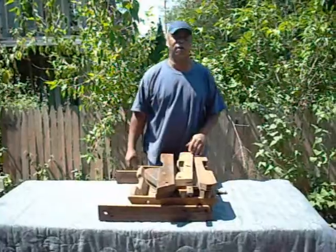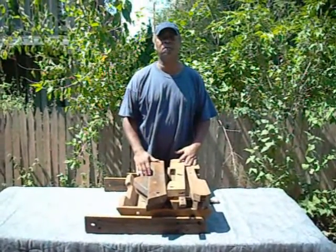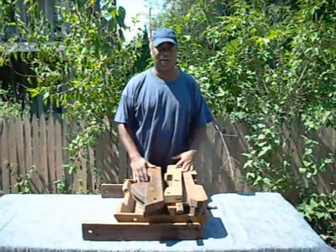Hello everyone, I'm JD Wallington and today we're going to show you how to assemble our Glatzonberry style chair.